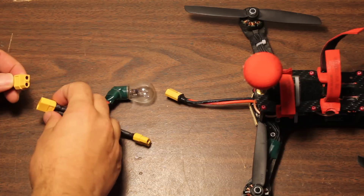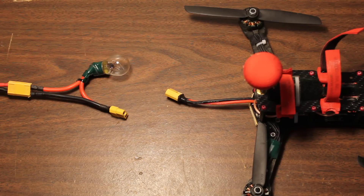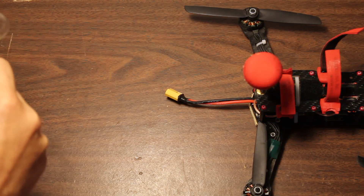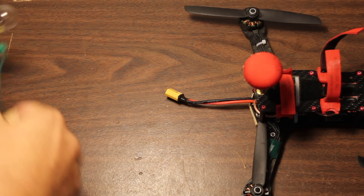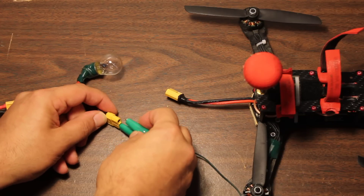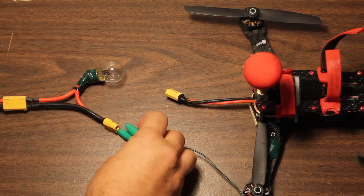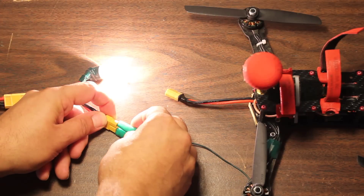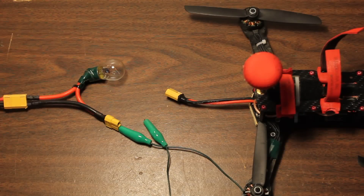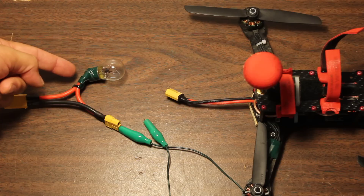If I take a battery here and plug this in, of course nothing happens. And if I take an alligator clip and short the battery, of course this is a very bad thing to do and will result in, at the very best case, a puffed LiPo. But what happens? The light bulb lights up. The light bulb is a load, and when we short this lead we draw about two and a half amps.